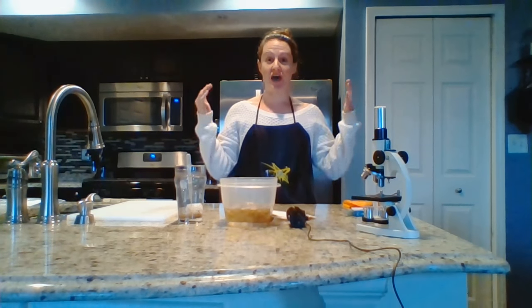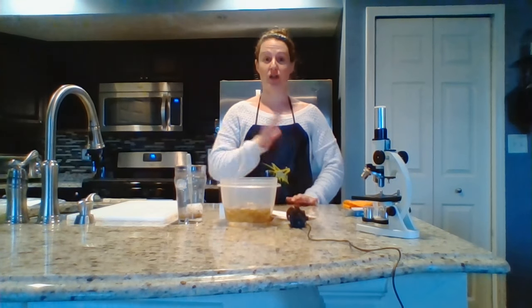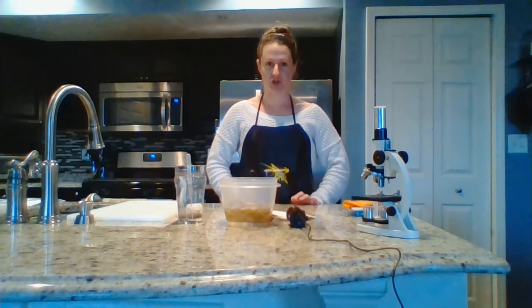Hey guys, welcome to the K12 Kitchen. Why do we call this show that? Because we will be doing all of our biology labs here in my kitchen. In today's episode is your first lab, Unit 1's microscope lab.